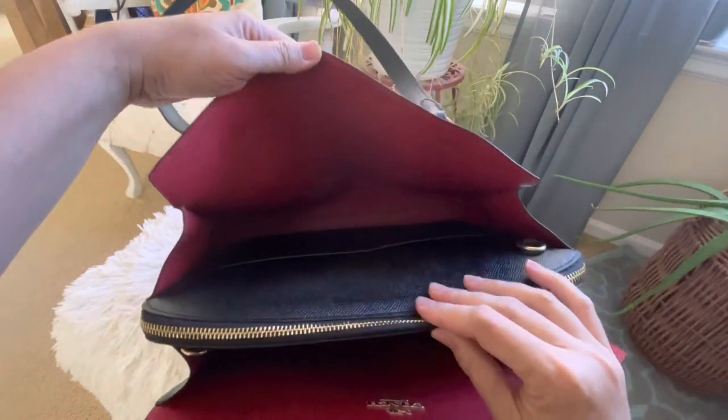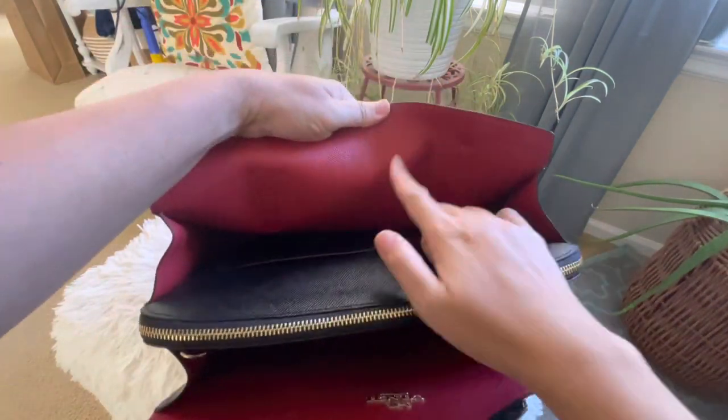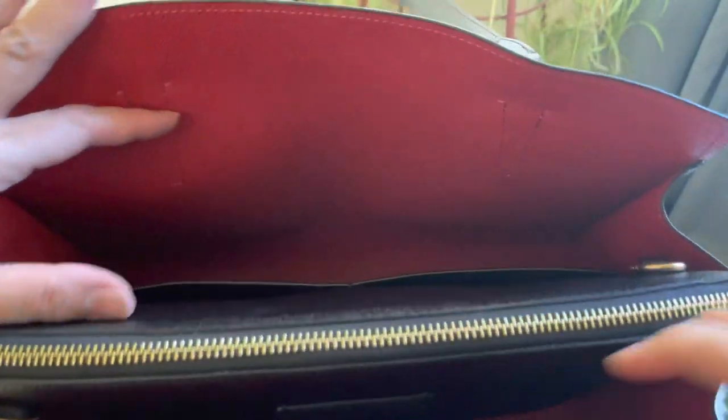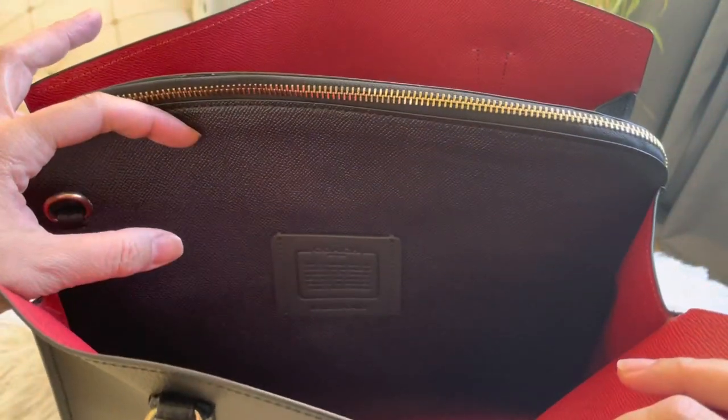This is the other side of the bag. On the inside it has two side compartments with a red interior, two cell phone pockets, and multi-function pockets.